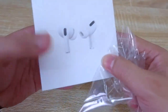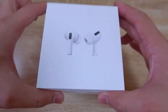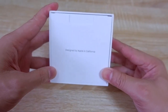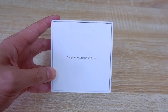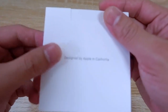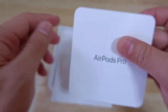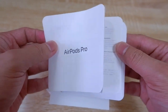This is way satisfying, guys. Very nice. Let's set this aside. Here we are — let's take that out. There we have it. Ta-da. The first thing that you can see after taking off the top part of the box is the paperworks. It says designed by Apple in California. So very simple. And we have here AirPods Pro.